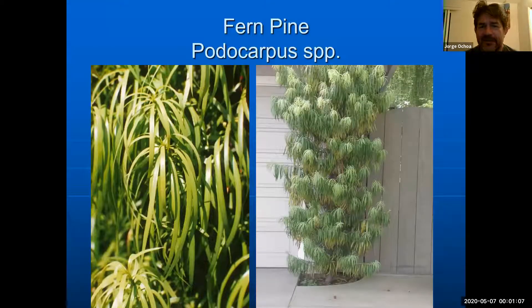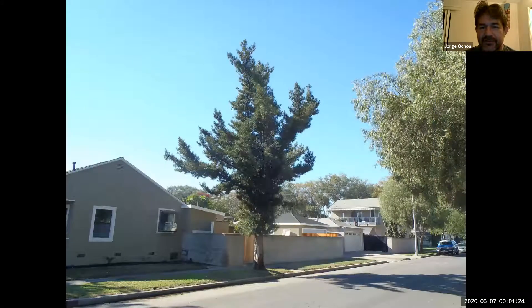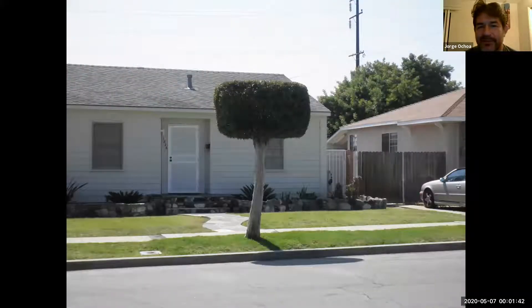A few other individuals: we have the different podocarpus, the fern pines. These are tropical pines, so being tropical they can afford having broader needles or broader leaves. Here are just a few individuals out and about — needing just routine pruning. The concept of not resprouting from old wood is not applicable to these because in the tropics they can keep growing without any problem. People may abuse them — here's where they have made one into a tiny round disc or cylinder. Not good, but oh well.